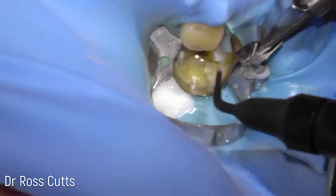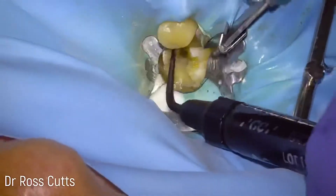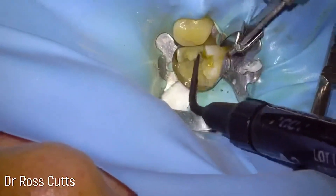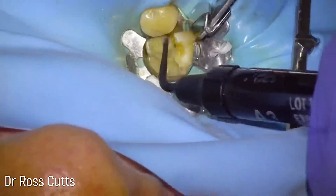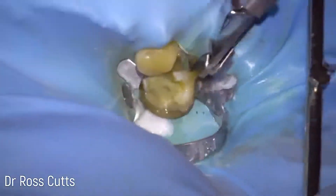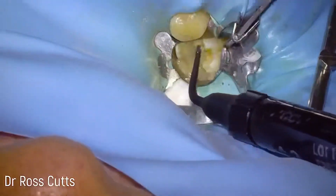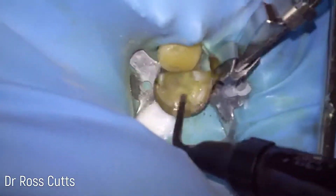Then we apply dentine bonding using a dentine bonding agent and we light cure that. Then we can start the incremental build-up — I like to use a flowable composite resin for the base of the cavity, doing this in incremental layers: a second layer and then a third layer. This is to help reduce dentine hypersensitivity from bonding.